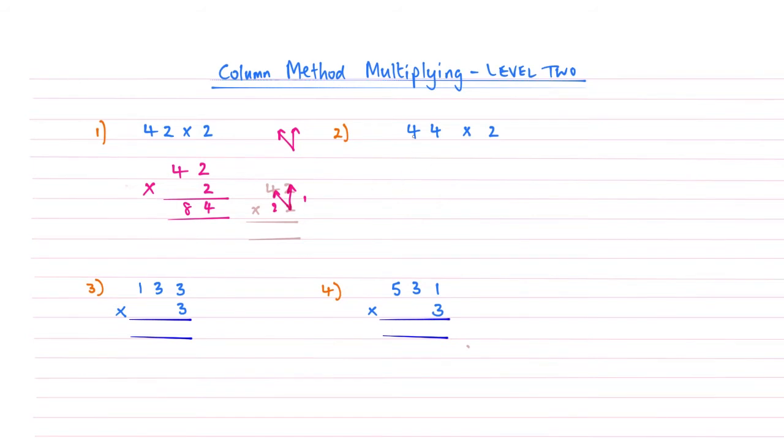Let's have a look at example number 2. We've got 44 times 2, so we'll set up the same method. 2 is in the units column, so we'll write the 2 underneath the units column. Then we'll use our faded version. Remembering that pattern, we're going to multiply upwards: 2 times 4 is 8. Then multiply across: 2 times 4 is 8. So that gives us an answer to question number 2, which is 88.